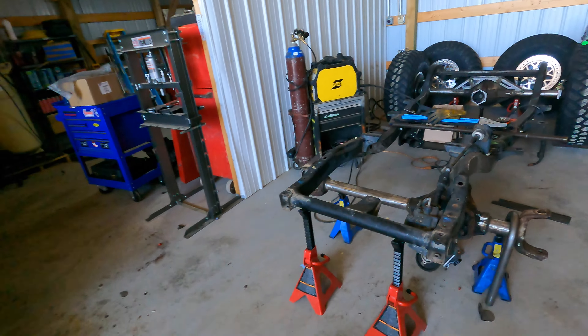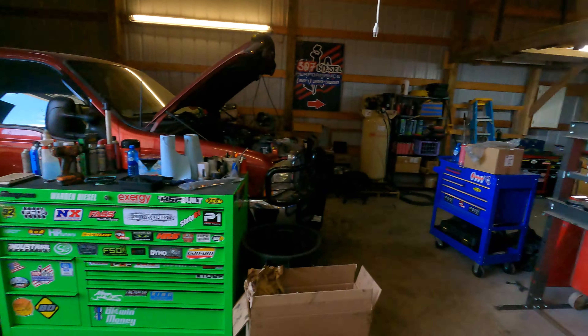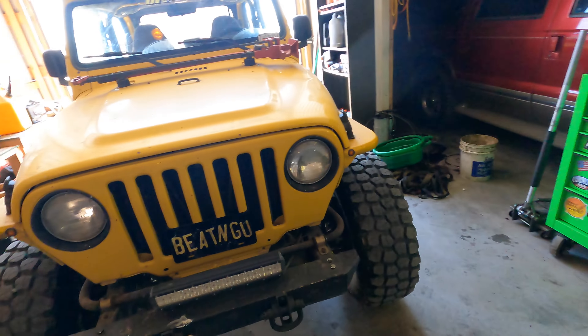What is up everyone, it's Cody. After a quick shop move and a haircut, we are back on the Jeep. We got a downsized shop because I'm just going to be doing the diesel stuff part-time.